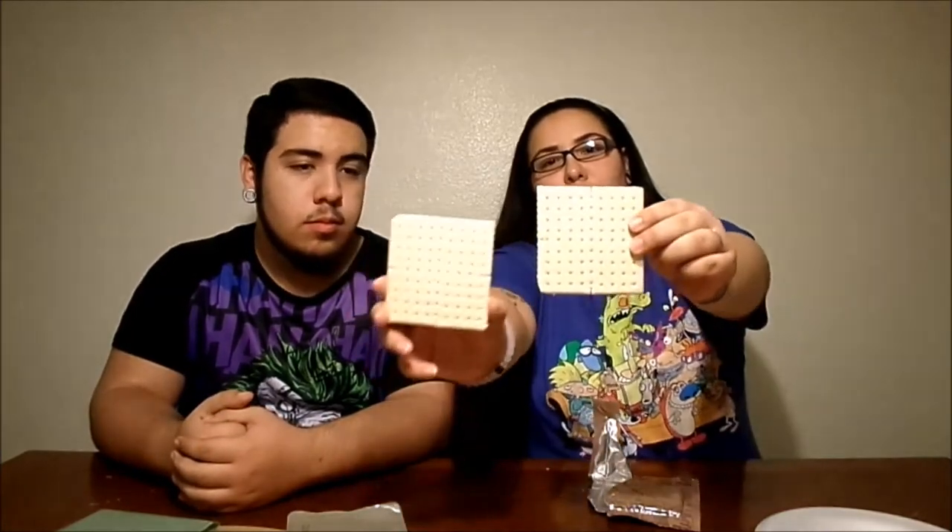Here are the crackers — not broken this time. Comes with two. It also came with some cheese spread. Thank god it's not seven years old or jalapeño — I love jalapeño but that was sketchy in the last video. We were really, really scared, and my stomach was upset after eating that.